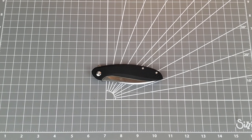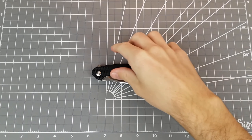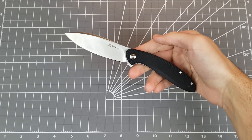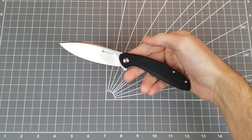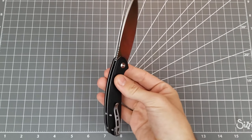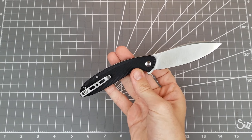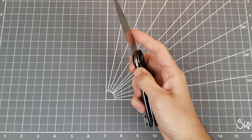Hello, welcome back to the channel. It is Dan, Dr. Knives, coming at you today with a quick review of this knife, the Sincut San Angelo. I have this knife courtesy of Sincut. They sent it around through the Apex Passaround Group. Big thank you to Sincut for doing that.